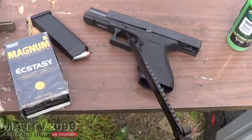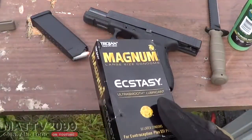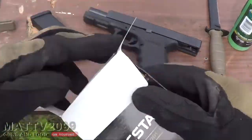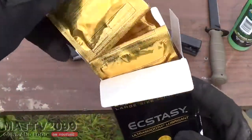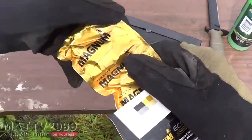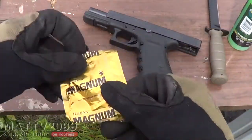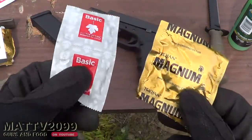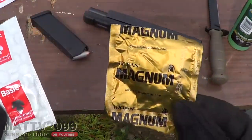We're going to open these bad boys up. It looks appropriately Glock sized. We're going to compare these to the old Canadian ones we used last time. Thanks for the Canadian person who sent the tiny Canadian ones that totally failed on the Glock 17 — you can watch that video.